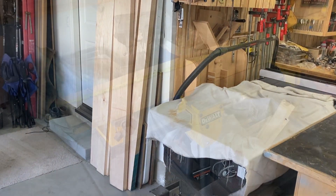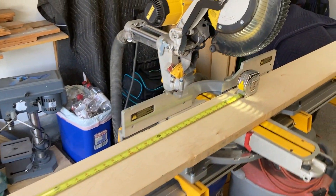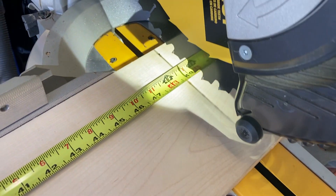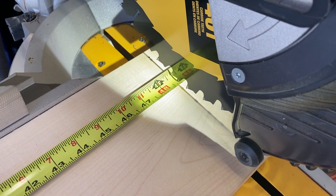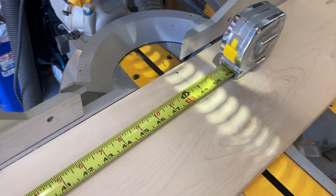Here's something cool about my chop saw. Some of these have a laser on them. Mine creates this shadow — it's got lights that show down on both sides from the blade and shows you precisely where the blade will hit. That's pretty cool. I like that feature.